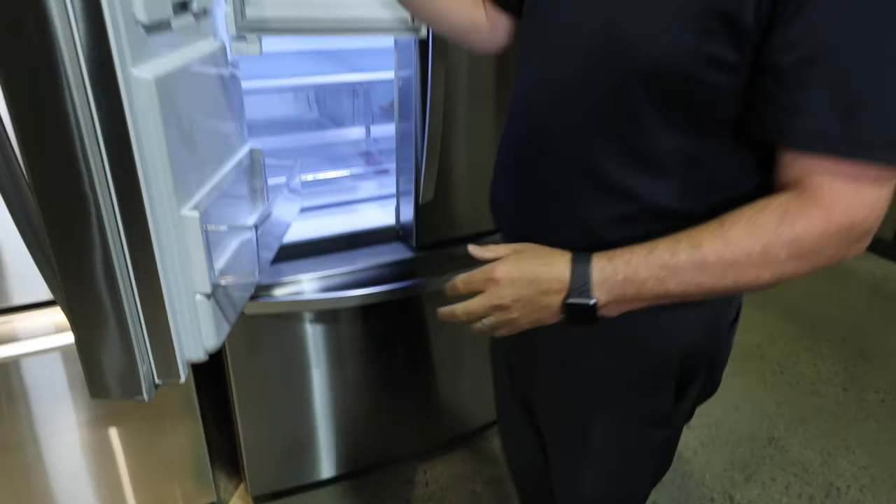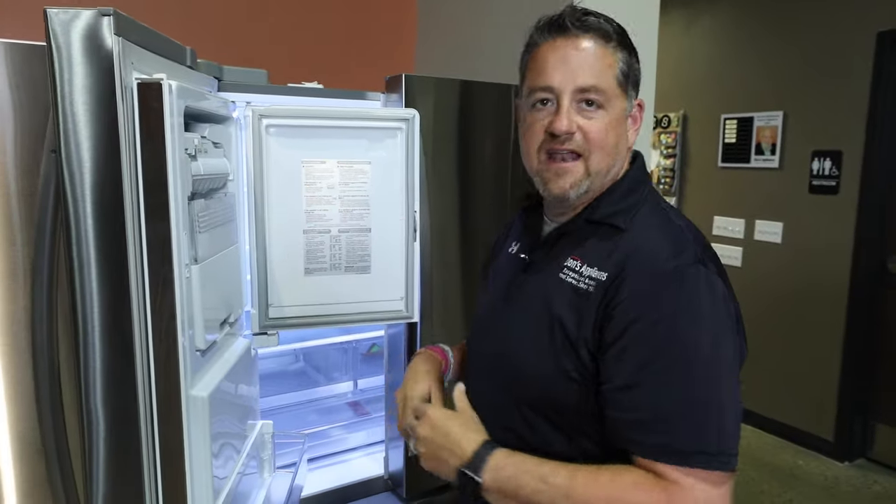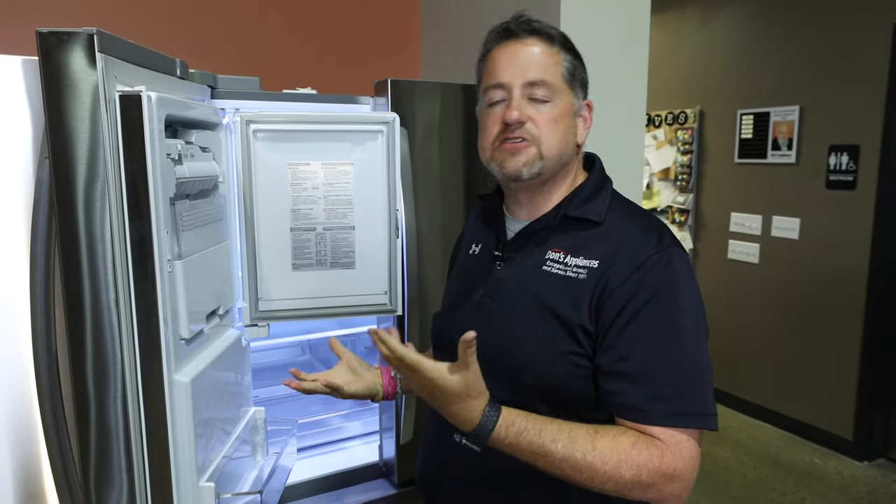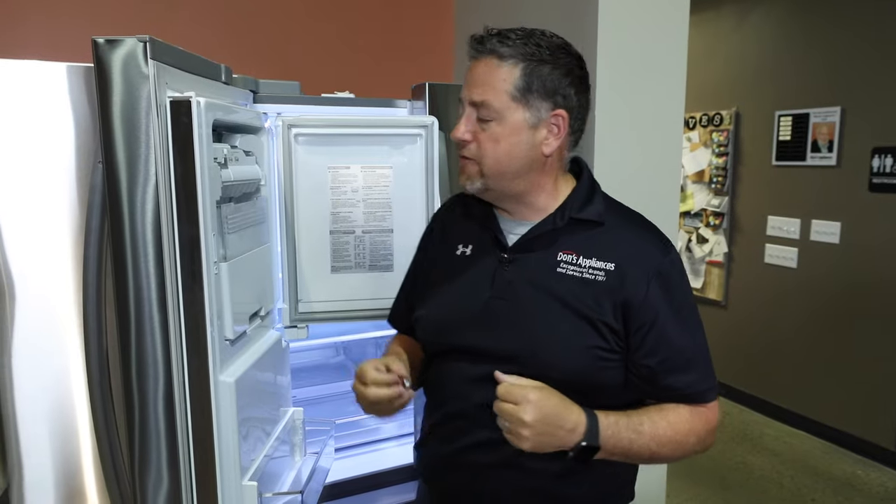This particular upper compartment only gives us a small amount of ice, so that second ice maker down below is usually what people migrate to — especially if you're entertaining a lot or go through a lot of ice in the summertime.